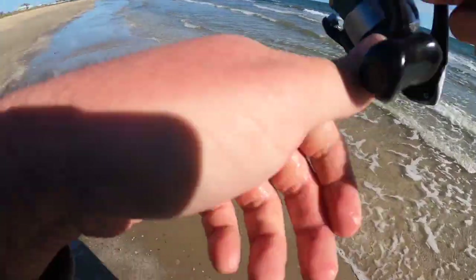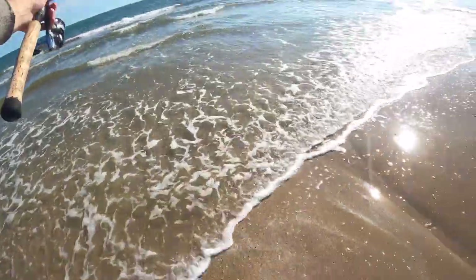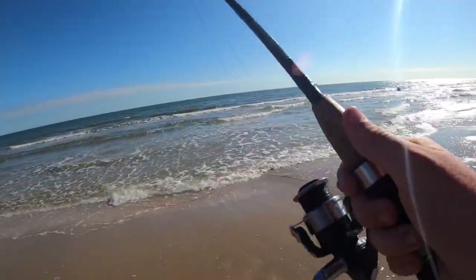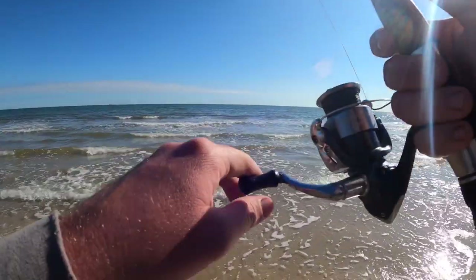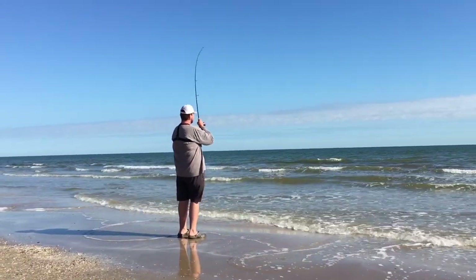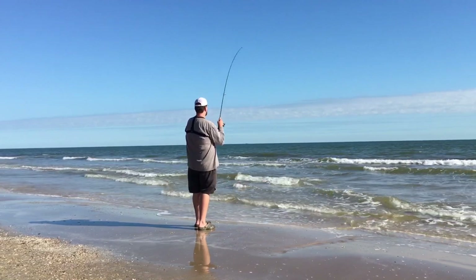Same piece of shrimp again — can we get three fish on the same piece of shrimp? I don't know, let's find out. I'm going to cast this one out as far as I can. That's pretty dang good. Hooked up on the last shrimp! This feels like a good one — a decent one, I should say, it doesn't feel giant. Oh yeah, he's going to be good — hasn't come out of the water yet, so that's promising. It's going back and forth on the sandbar.